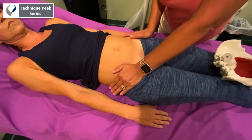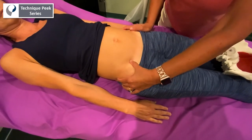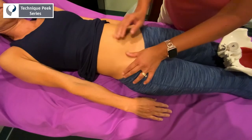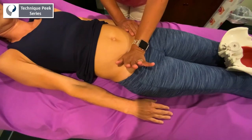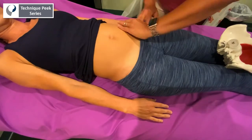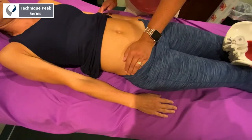Then you do the same thing on the opposite side: you load, pause at the end range, and give a spring. In her case I feel a little bit more hardness on this side, so I would go ahead and treat this side — in her case it's the inflare. I check that on the spring, going from the inside of the ilium: load it, get to that end range, and spring. Doing the same on this side — load, get to end range, and spring — I can definitely feel a little bit more hardness on this side.